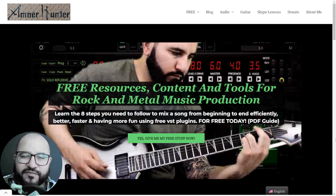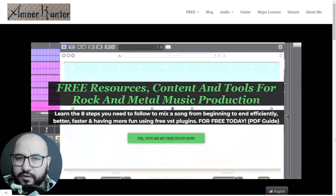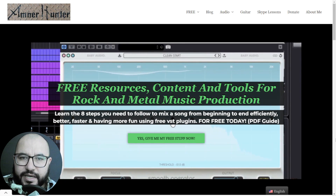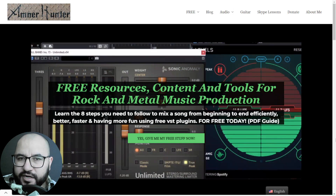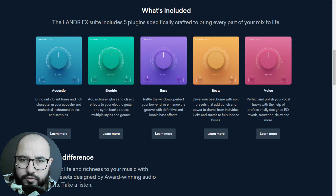Hello my friends, this is Amner Hunter from AmnerHunter.com, happy to spend some time with you on this video. This time around I want to check out 5FX One Knob Plugins by the company Lander. I want to show you how to mix with these 5 plugins — very simple to use. You can mix in minutes using these simple One Knob Plugins.